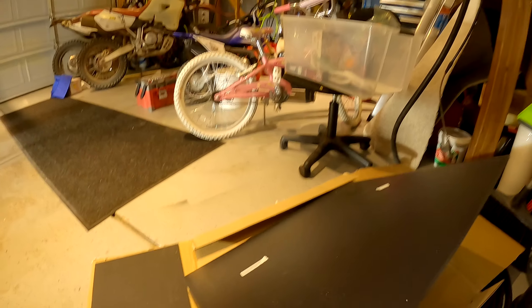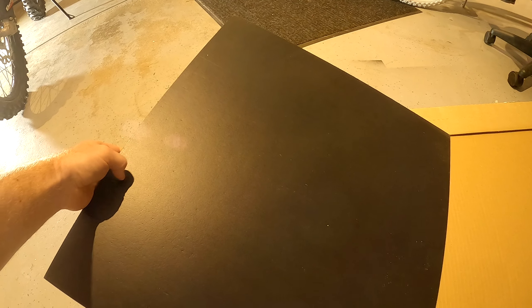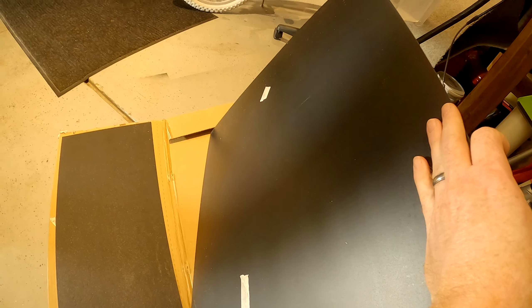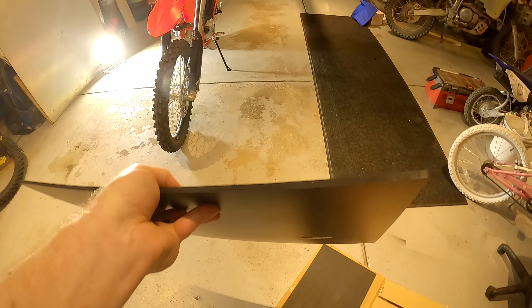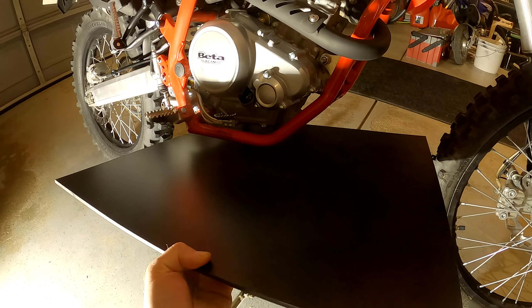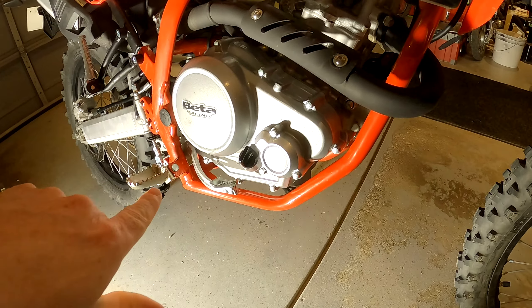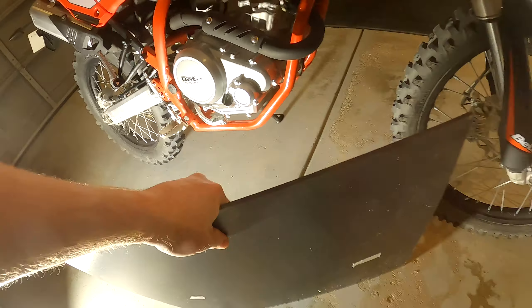I also bought a sheet of 24-inch by 24-inch HDPE. This side would face outward — I guess I could do the smooth side if I wanted, but it doesn't matter, it's for a dirt bike. It's a quarter inch. I've heard this works really well, and 24 by 24 should give me plenty of room to make wings and what have you. It cost like $44. That's a lot cheaper than paying like $160 for an aluminum skid plate that just bolts right up.